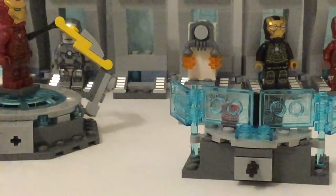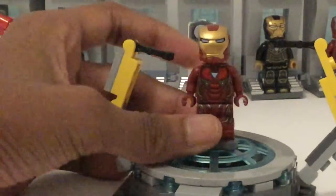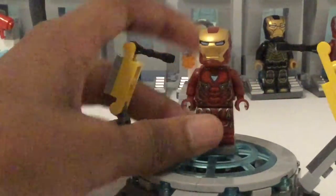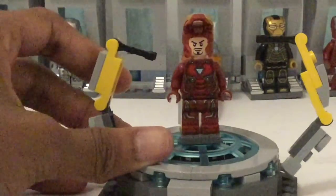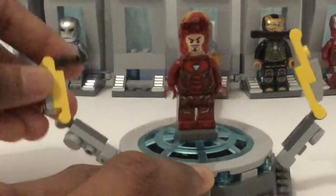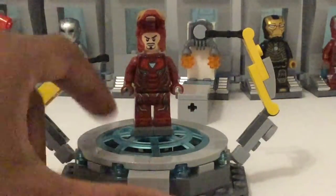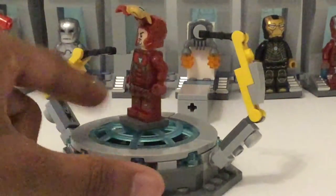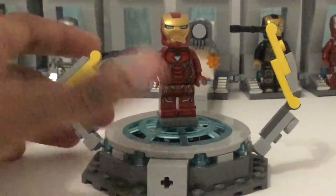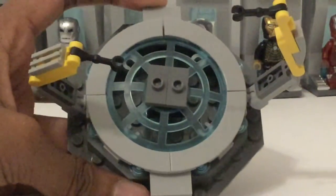A lot of stuff going on there, too bad it's kind of hard to see. The way it connects is via this Technic pinhole, and this is the assembly area where the droid-like arms go ahead and assemble Tony Stark into the Iron Man suit. They're on ball joints at the bottom, they can spin all the way around, and then they have clip joints. So they have good articulation and look pretty good. This whole thing — I like that it can spin up. This seems like something that would look super cool for a stop-motion of assembling Iron Man. He just stands right there on two 1x2 jumpers.